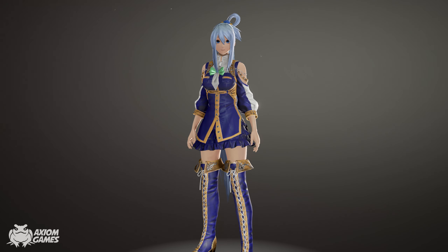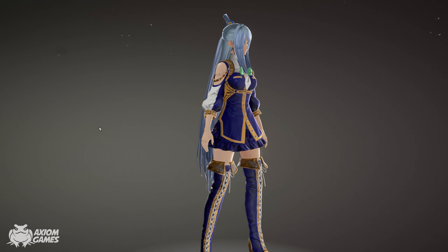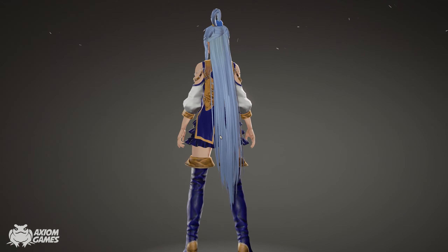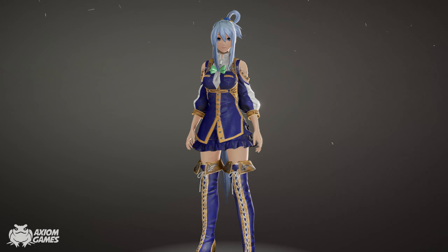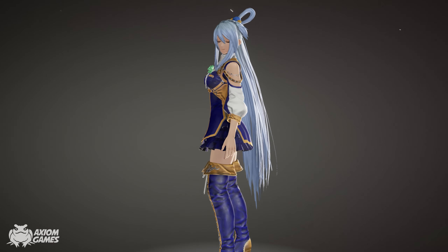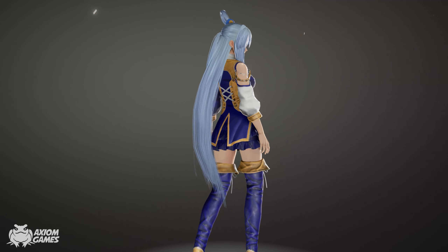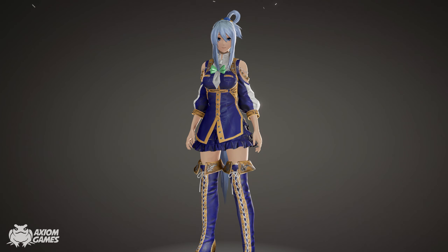And she's done! Aqua from Konosuba. This is personally not a series that I'm familiar with, so she's a completely new character to me but it was interesting to create her. If you guys enjoyed this video feel free to hit that subscribe button and leave a like. Thank you so much for watching.